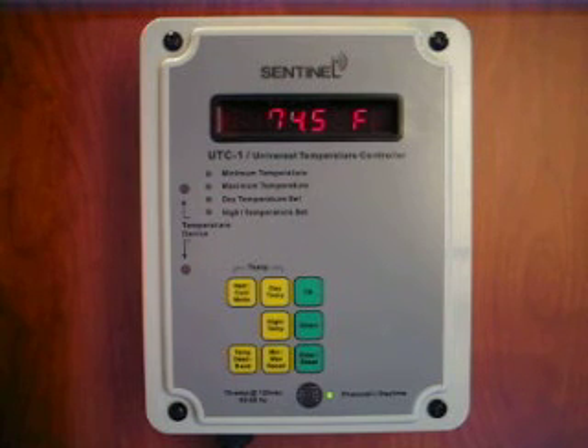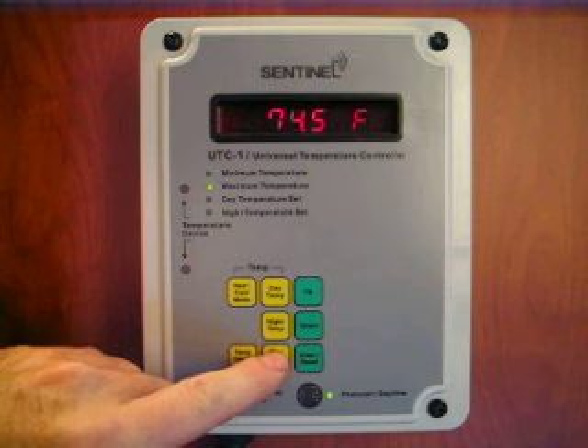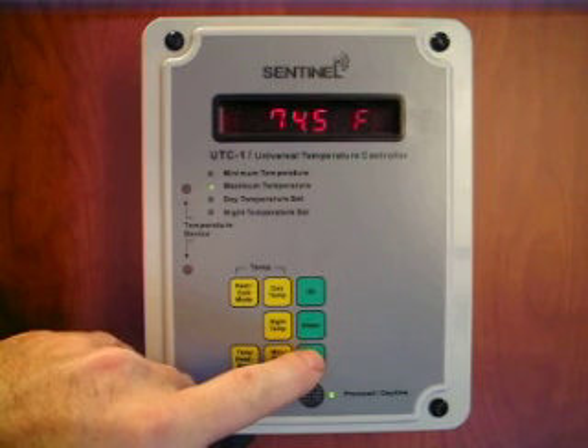The ability to record and recall the minimum and maximum temperatures is a useful feature. Pressing the min-max button the first time displays the minimum temperature, and the second time displays the maximum temperature. To reset the value, press and hold enter to reset.